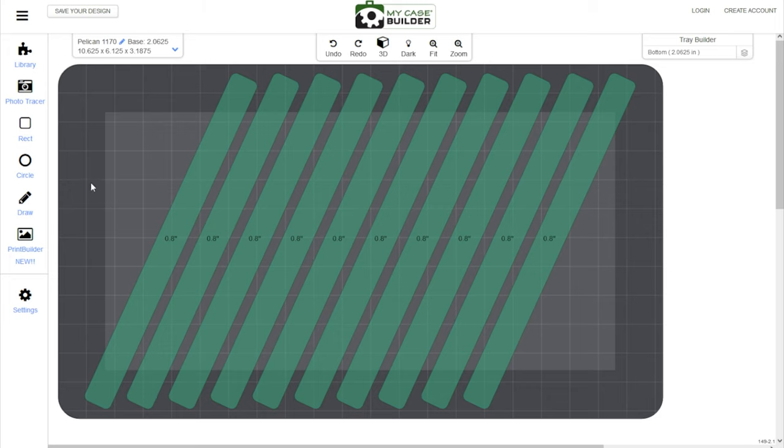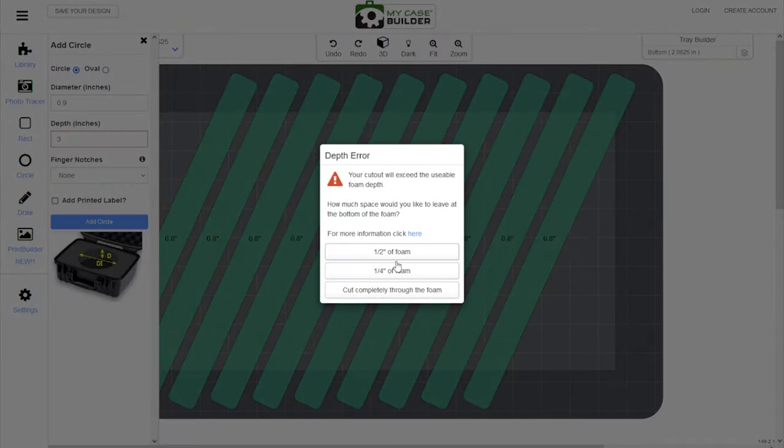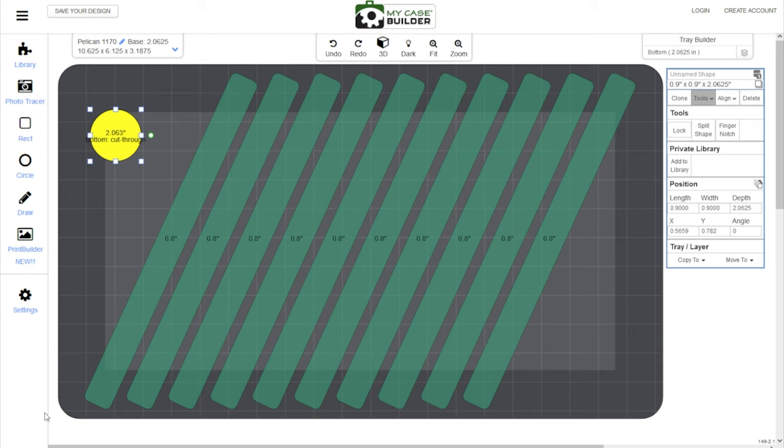My little oil bottle is a circle, so I'll go in and set diameter to 0.9 inches and depth to 3 inches. No finger notches, no label — hit 'add circle.' It'll do the depth error thing and you can just say cut completely through the foam because you don't need to worry about your little bottle of oil getting hurt. There you go. You can take this and put it over here on the side. This will fit one of those 10-milliliter bottles of oil pretty well — it's actually slightly bigger than the bottle of oil, which makes it easier to pull in and out. About 0.9 inches is about as big as a 10-milliliter bottle of oil.